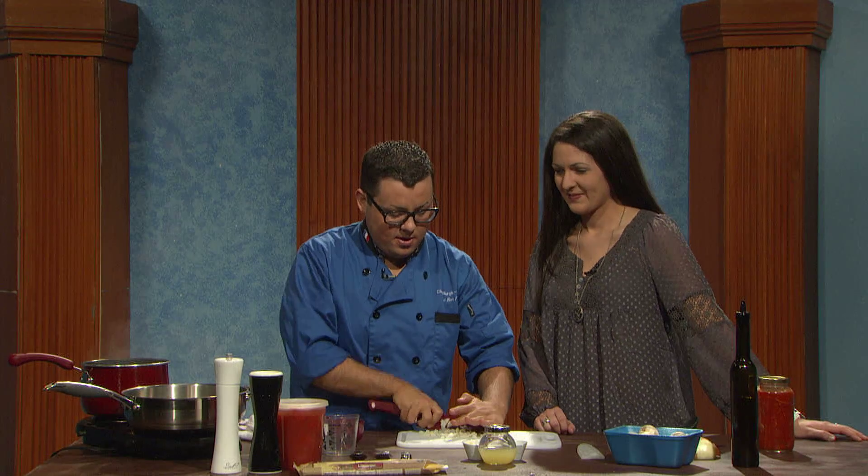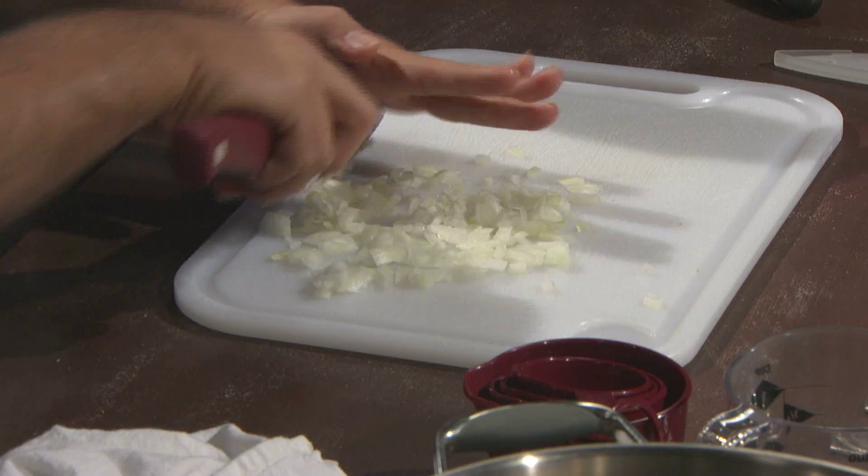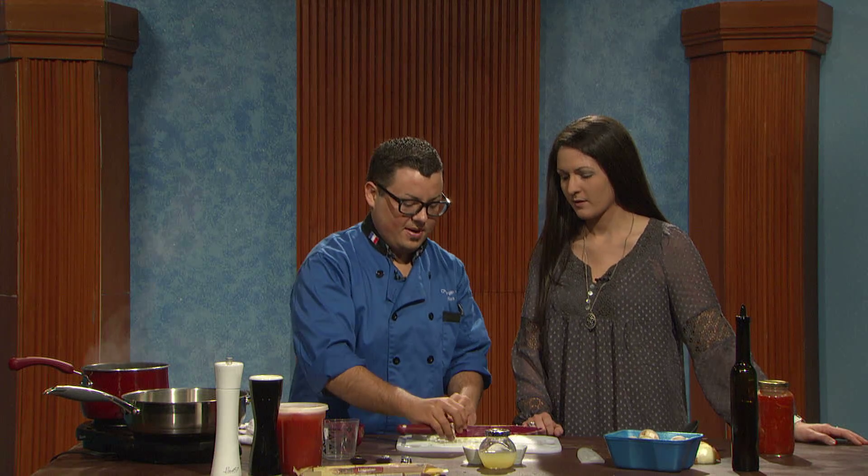Give this a rough chop. I think our olive oil is getting hot. You just want the olive oil to kind of simmer before you start adding things to it? Yeah, because if you throw in the onions before it gets hot, it's just going to soak up that oil and they're not going to cook the right way.